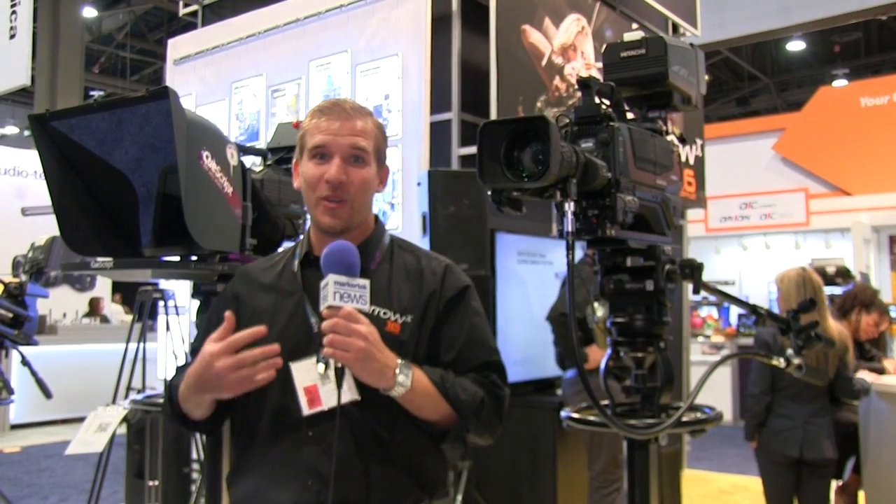G'day everyone, Joe here from Miller Camera Support, and we're excited to show off our new range of pedestals, our Combo Live 30 and our Combo Live 55.